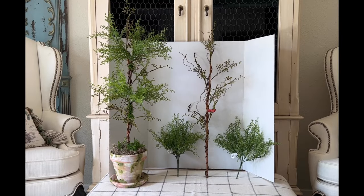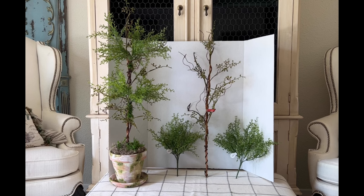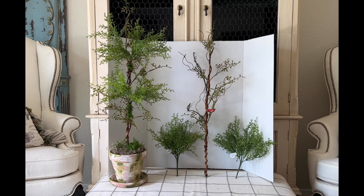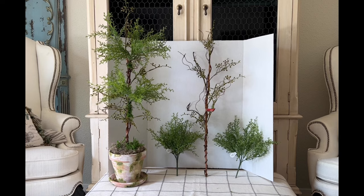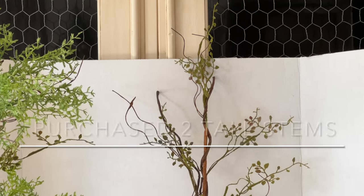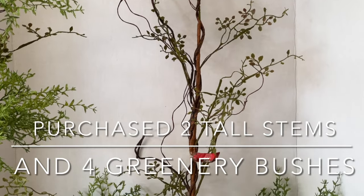Before I started my project, I went to Hobby Lobby and purchased the tall stems and the greenery bushes at 50% off, along with the two terracotta pots and saucers which were not on sale but still very inexpensive. The tall stems were $5.99 each and the small greenery bushes were $6.99 each — both at 50% off.